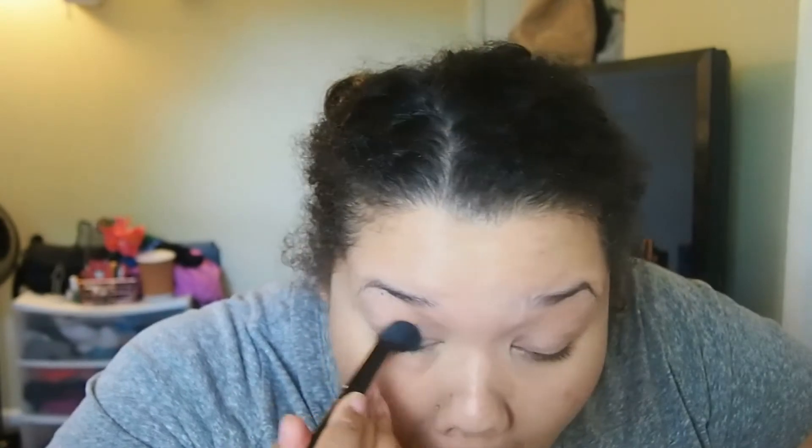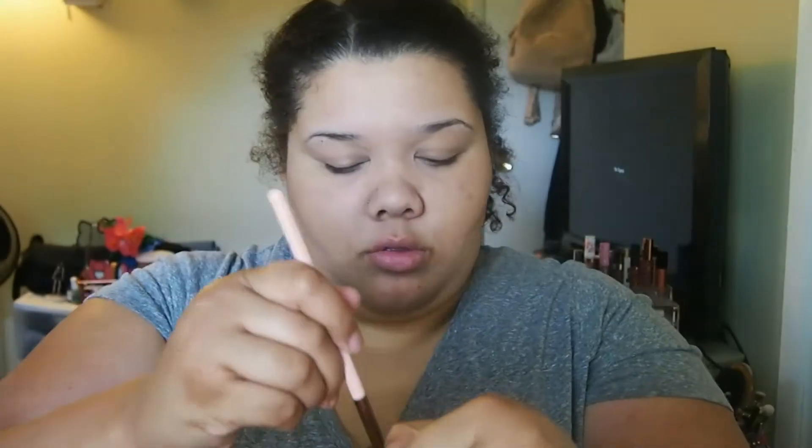I'm going to take the excess concealer on my concealer brush and prime my lids with that. Then I'm going in with the lightest shade from the Bronze Essentials Palette by Beauty Basics, putting that in my crease and underneath my lash line.